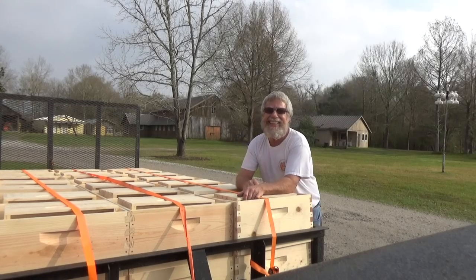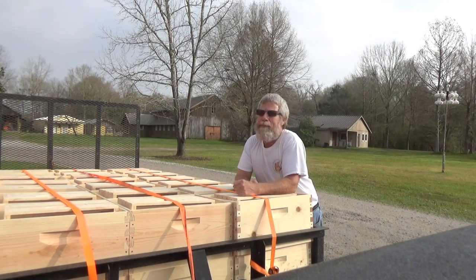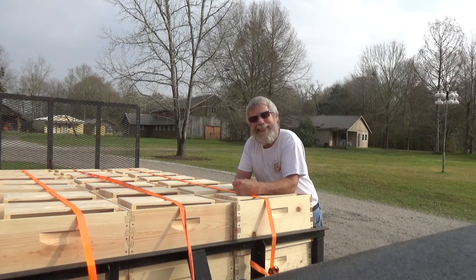Hello, Mr. Ed here. Today is February 15th, 2019, and I'm here at the Abbey. It's about 8:30 in the morning right here, and if you can kind of guess what I'm doing with this trailer loaded up with these boxes — I'm headed up to Hammond.